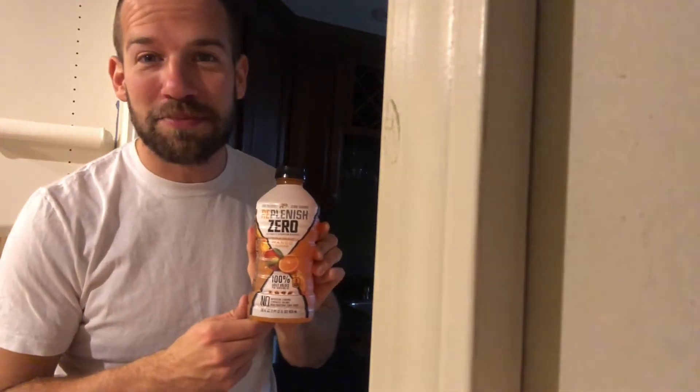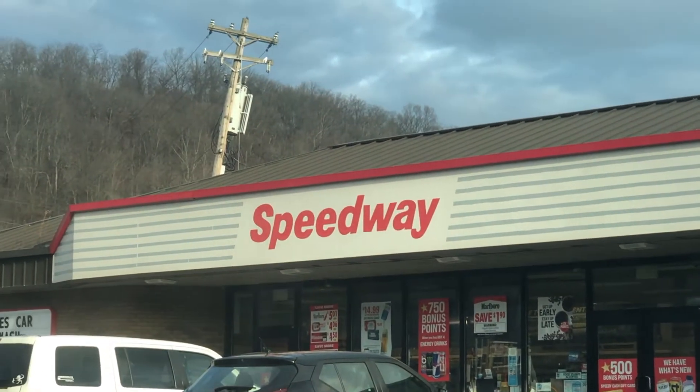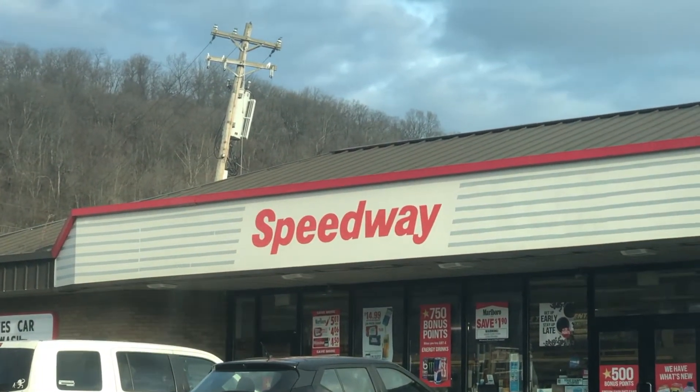What's up guys, it's Bishop here to review Replenish Zero — got it from Speedway, shout out Dan. With the 7-Eleven merger, this is one of the newest products on the Speedway shelf related to 7-Eleven. Right now, mid-December, it's two for three dollars.